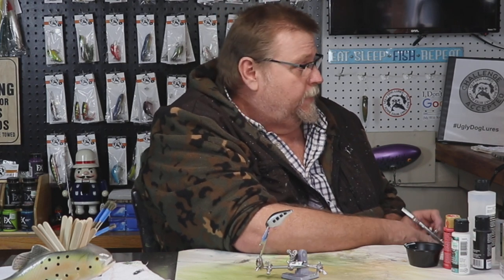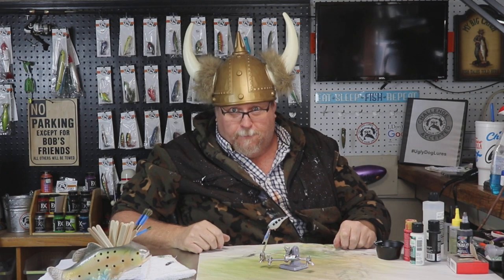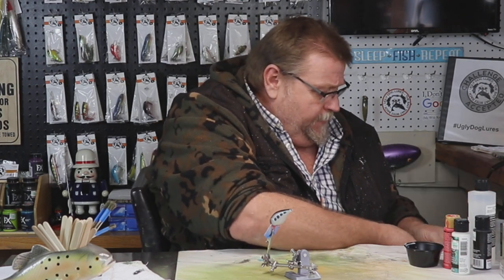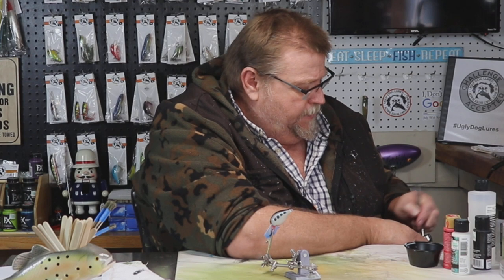I'll guarantee you that bait will catch fish. All you waiting on the how-to-clean-the-airbrush video — I think it's coming out Monday of next week, not this coming week but the next week. So all you guys waiting on that, it's coming out. I'm excited to do it.